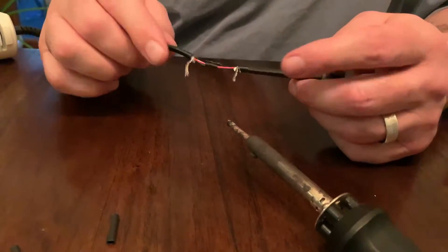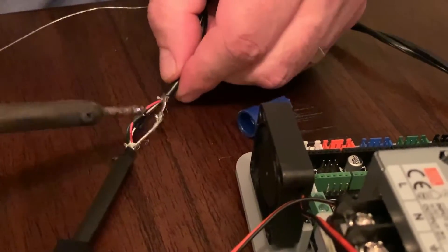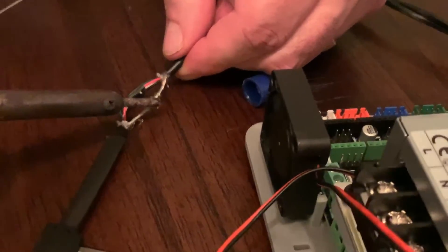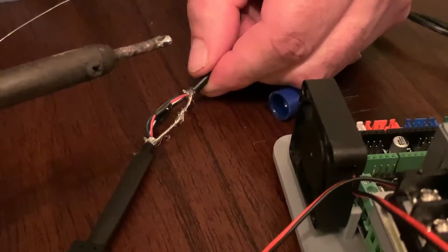Now we want to join the braided shielded cables on the outside. I like to solder those because it's the right thing to do. We need some more solder — I'll just sit here and hold it until it melts. We're going to call that good enough. Let me get power to this thing and see how it fires up. Everything works. I think we're good to go.